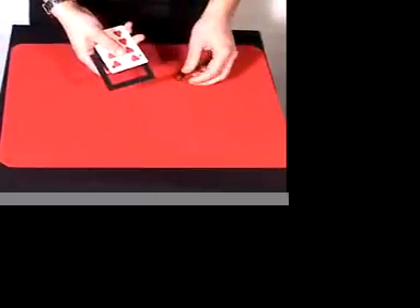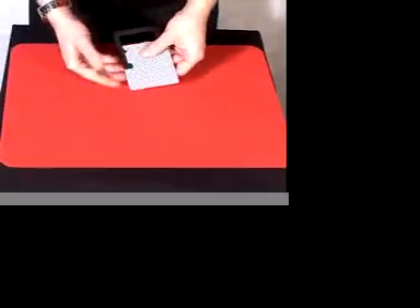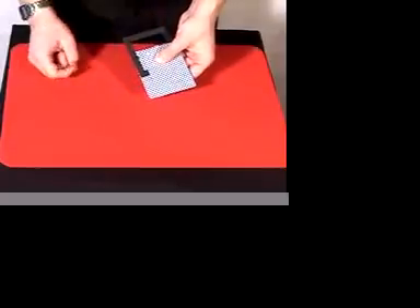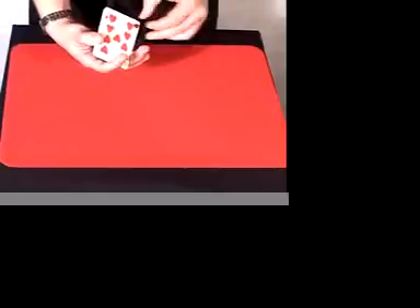The magician grabs the square and places it between the cards. The nice thing is that the magician can show cleanly that the square is in between the two cards. Remember that picture, by the way. You square them all up, take the fastener, and plunge it through.